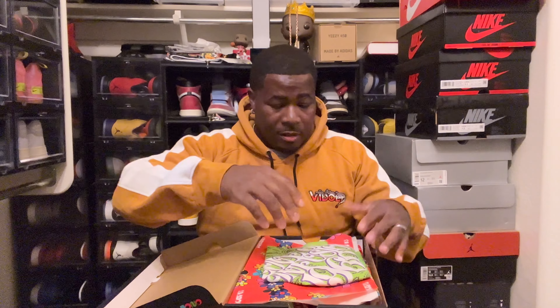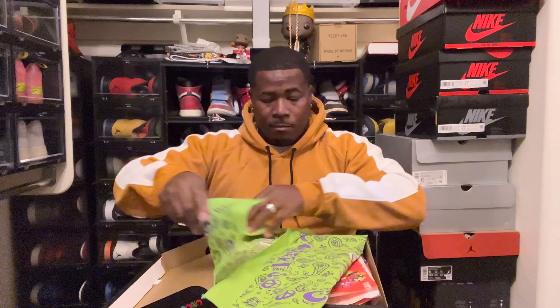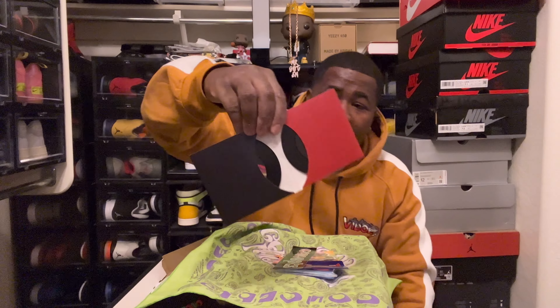Let me open this up so you guys can see the inside. Check it out — pretty dope. It's kinda like a bus, you know, it's far out. 'Life is Concept' — they got that on the side. Check that out. That's pretty dope as far as the boxes go.